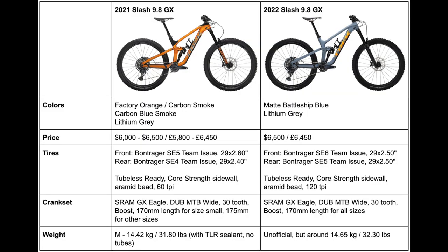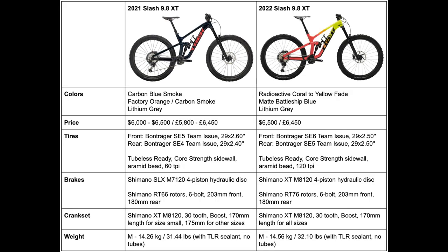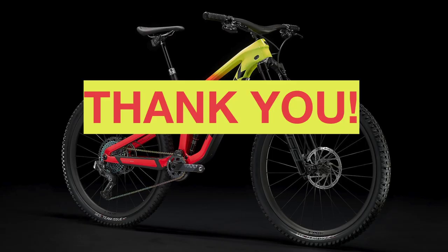Those are all of the updates to the Trek Slash bikes from 2021 to 2022. I'll show all the completed tables now for reference. Overall we have some smaller changes on most of these bikes to keep them updated for 2022. Hopefully we'll see some changes to the aluminum models as well, and I'll make a video if that happens. It is cool to have that really high-end XX1 AXS bike, even if no one can afford it. I hope you all enjoyed the video and it helped give you the information you needed — I'll add updates in the comments if anything changes. Thank you all for watching, and remember to keep biking.